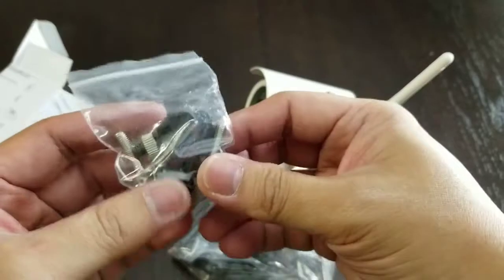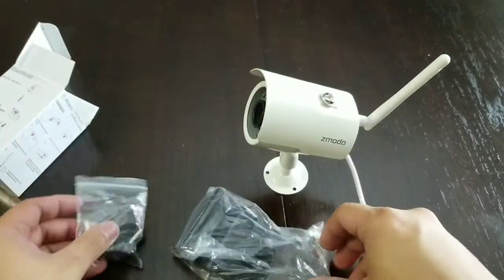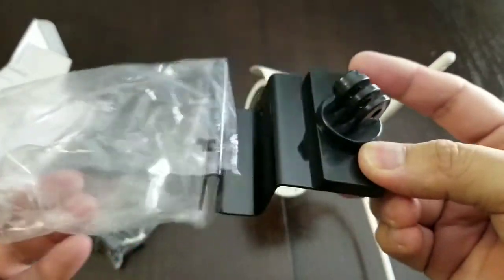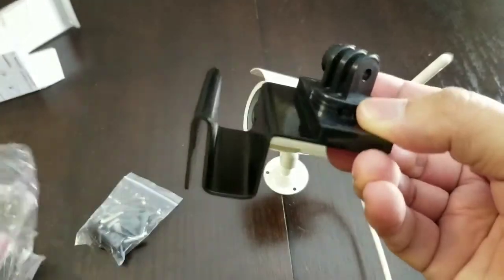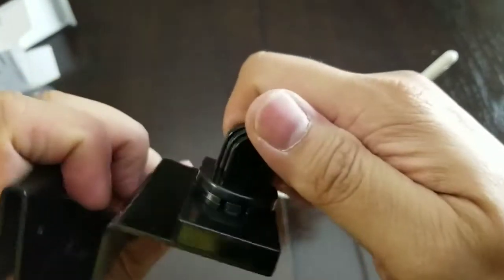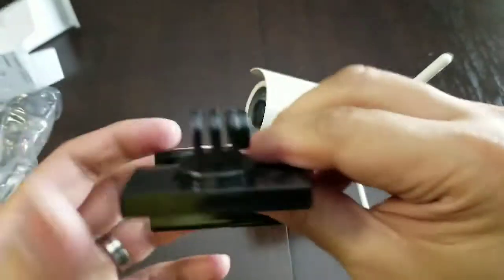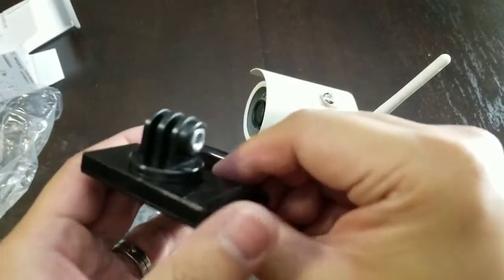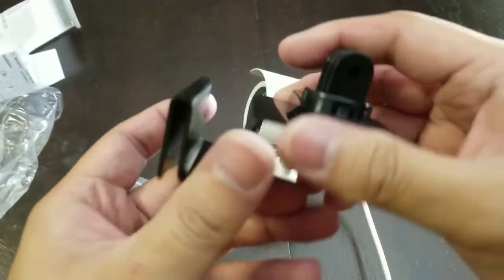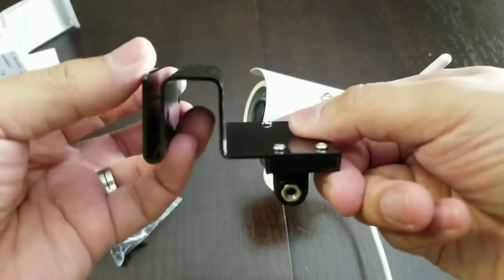We have a baggie here for your screws and mount. This is the actual bracket that allows you to mount it to a gutter or ledge. It has this 360-degree swivel right here — very similar to your GoPro.